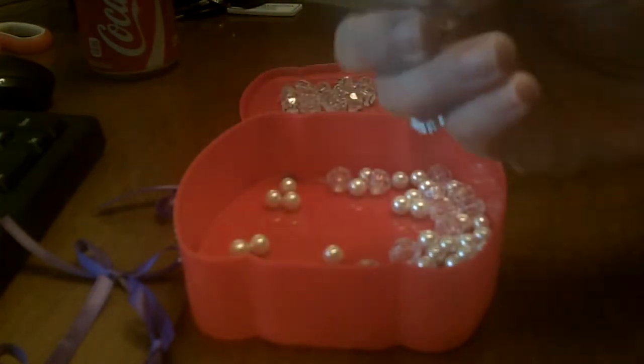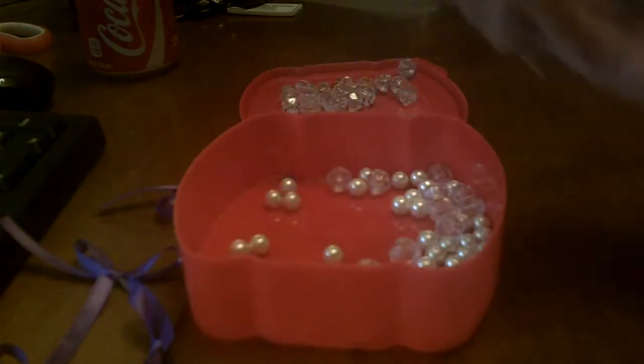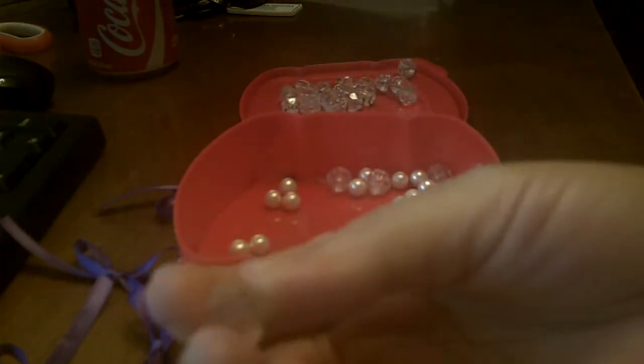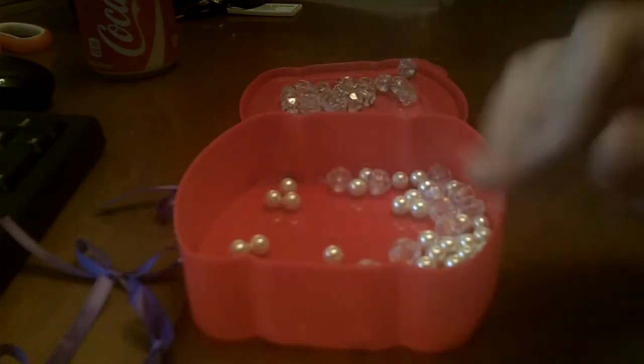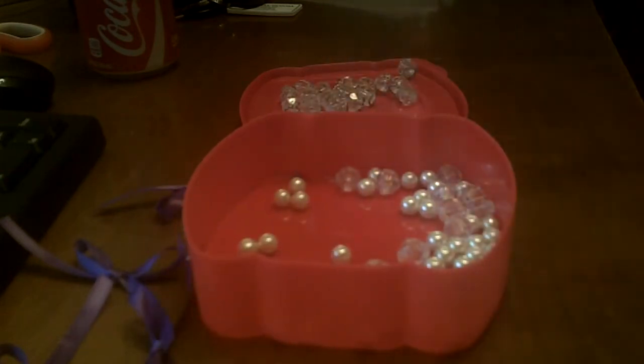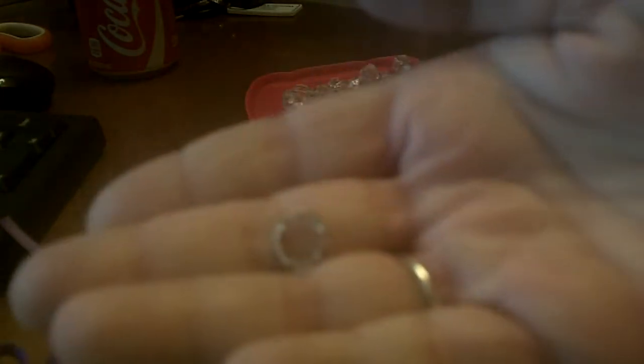We're also going to start out with some beads — you just want a bead that has a hole that you can thread. They're just acrylic clear beads that I bought from Hobby Lobby. We're also going to take some jump rings, and I bought those at Michael's.